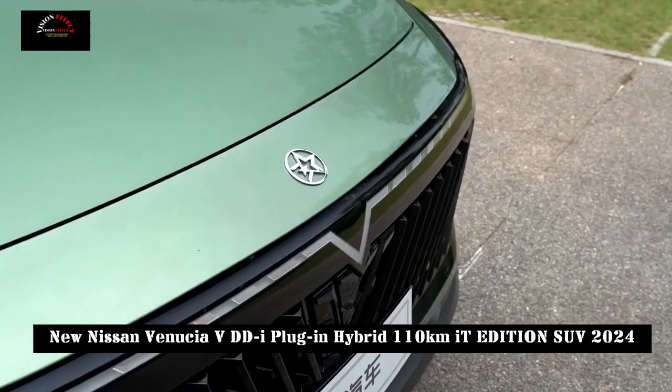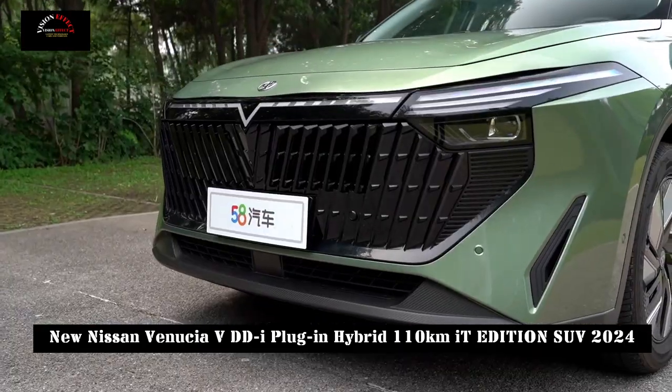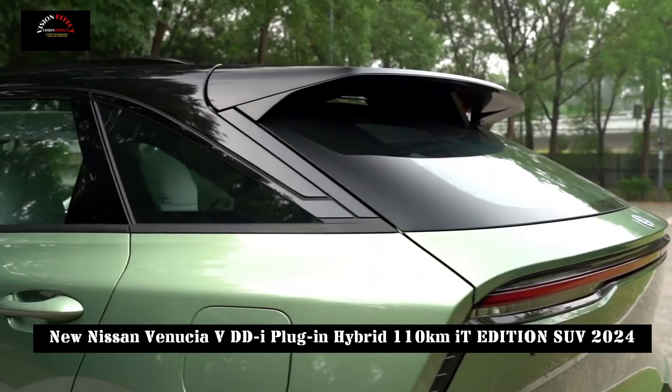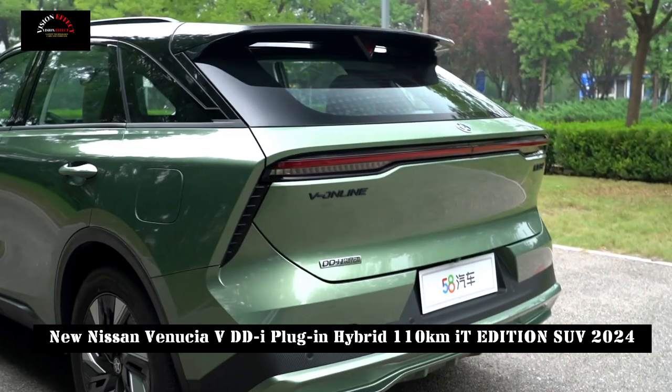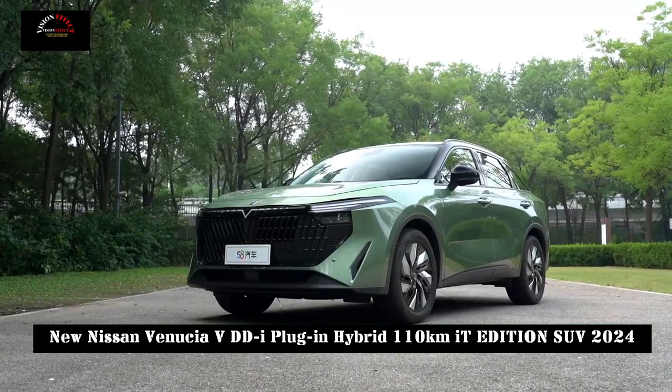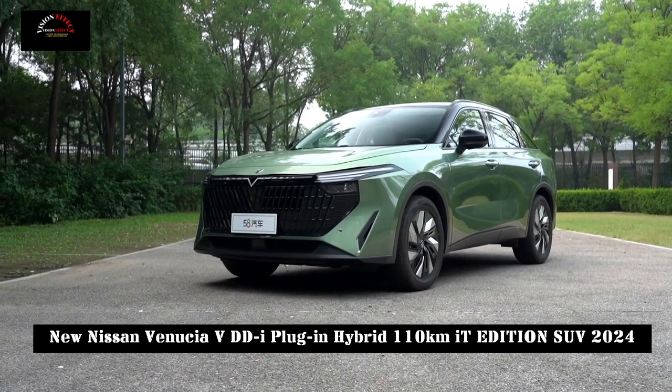As a plug-in hybrid model, the Venusia V-DDI plug-in hybrid 110km version is lower than other models in the same class, but has also reached new heights in terms of smart technology and is not inferior to competing products on the market.